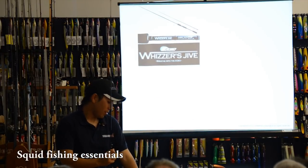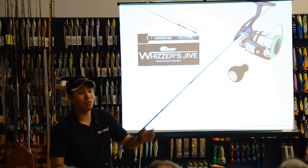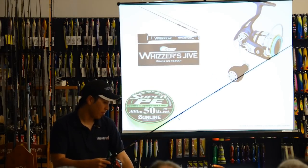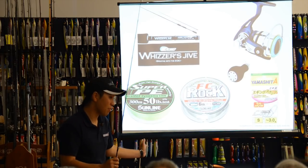This is our rod — a spin rod, a small spin rod. Japanese people use a shallow spool. That's why I use PE line, and also fluorocarbon leader, and snaps.